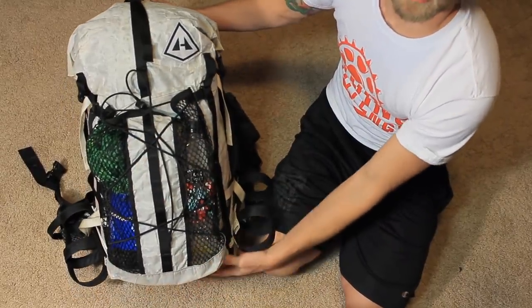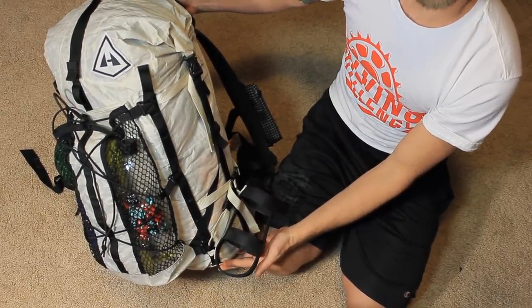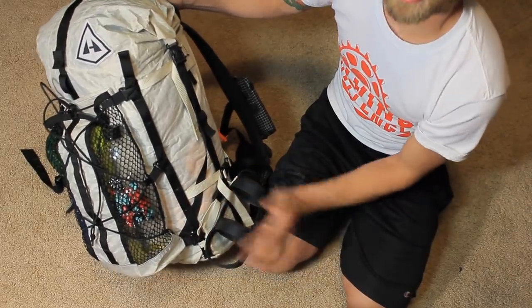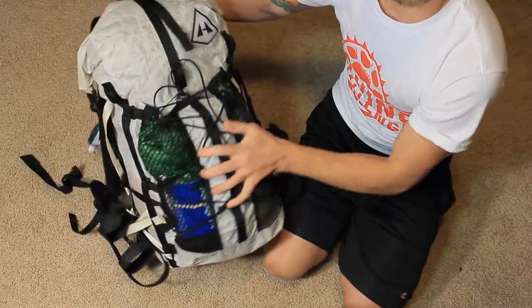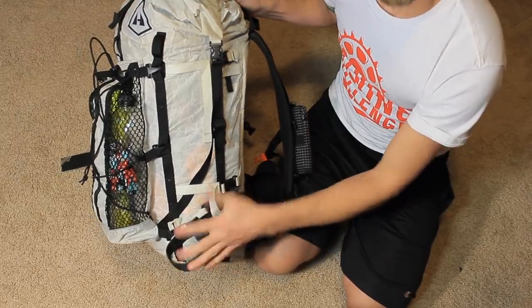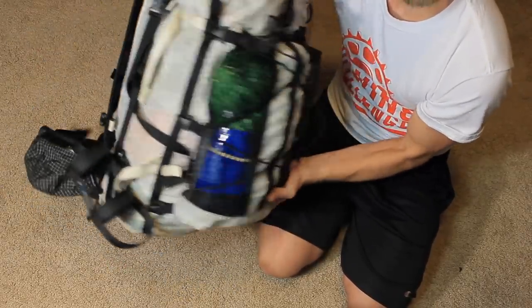Here it is — the Hyperlite Mountain Gear 2400 Porter, which equals out to a 40-liter backpack. It looks a little different than normal Porters because I have accessories on it. This is the Porter stuff pocket; it attaches to the MOLLE webbing on the sides. I also have water bottle holders that fit smart water bottles pretty much perfectly — one on each side.